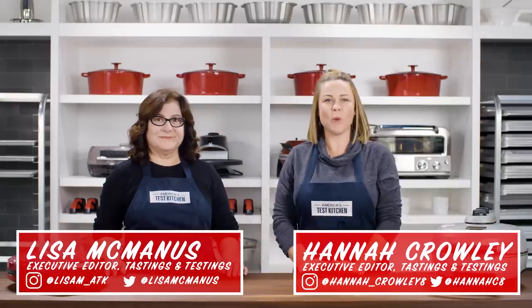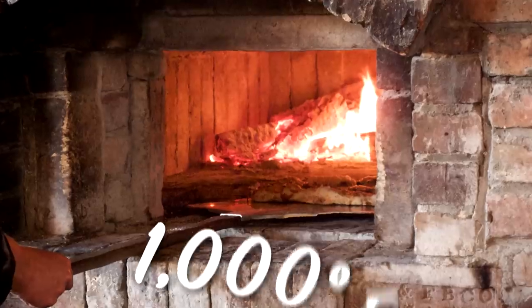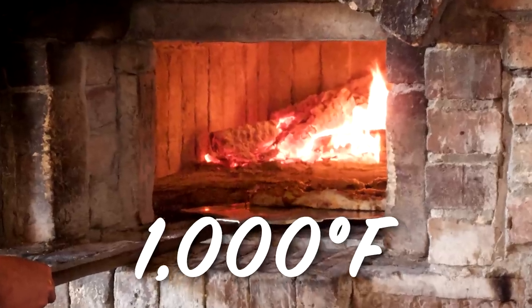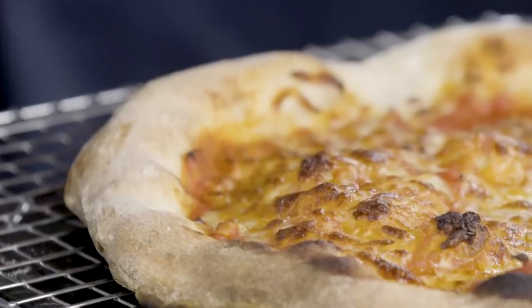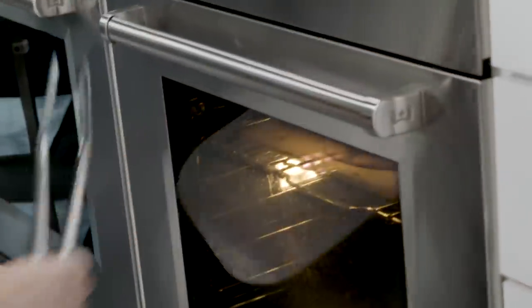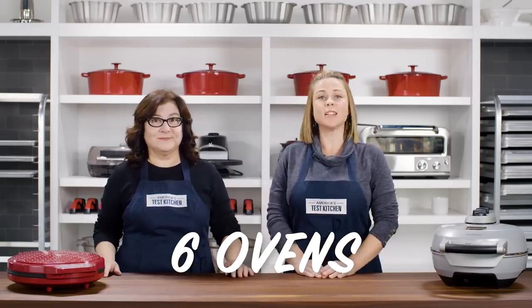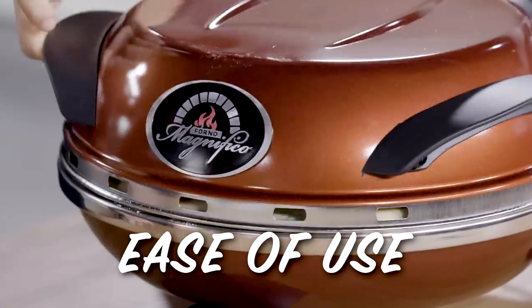We love making pizza at home, but it can be hard to get good results. Restaurants often have special ovens that can reach upwards of a thousand degrees and are able to produce super crisp crusts. Indoor pizza ovens intrigued us because they promised to reach higher temperatures than your regular oven without the long wait. To see if these things actually work, we tested six models, rating them on ease of use and pizza quality. Here are the highlights from our testing.